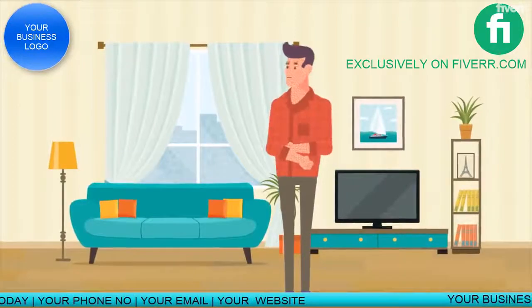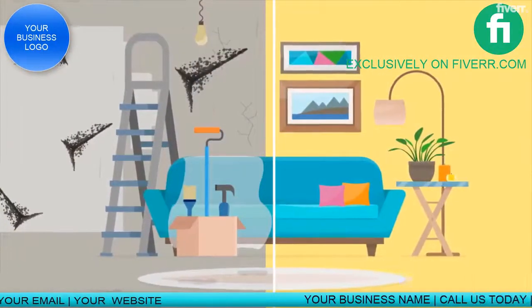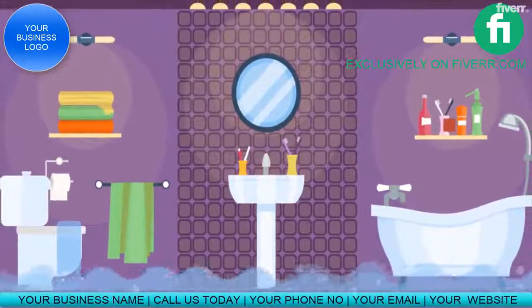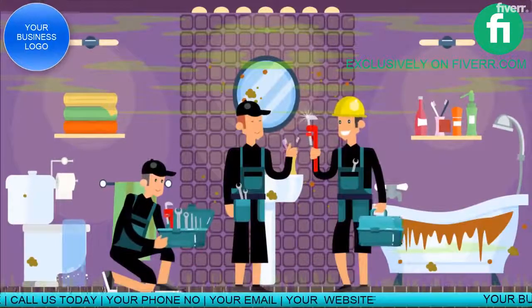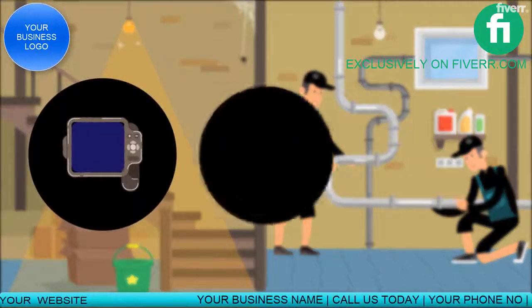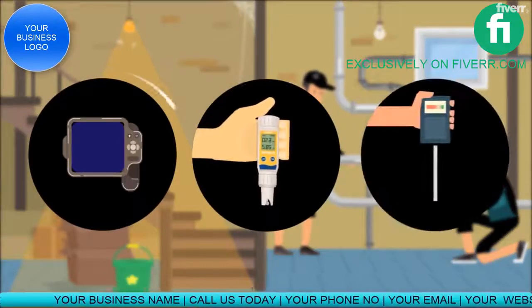Mold causes incalculable illnesses and millions in damages and repairs every year. Take care of your flooding problems and limit the damages with our professional crew and equipment, using the latest technology in moisture meters, moisture probes, and thermal imaging equipment.